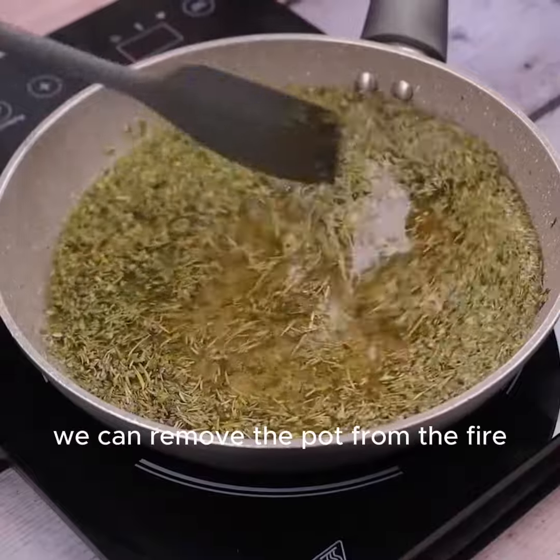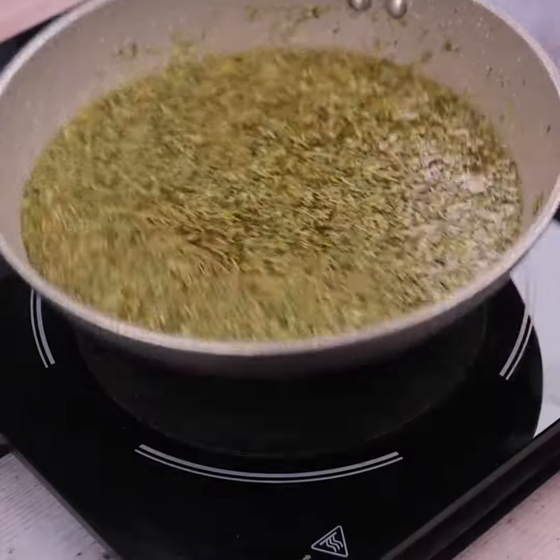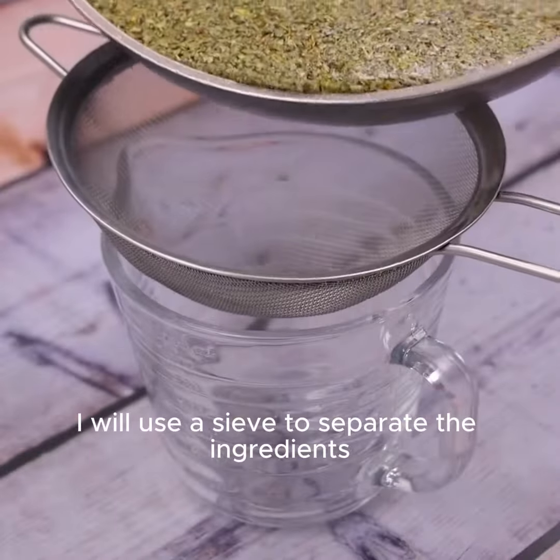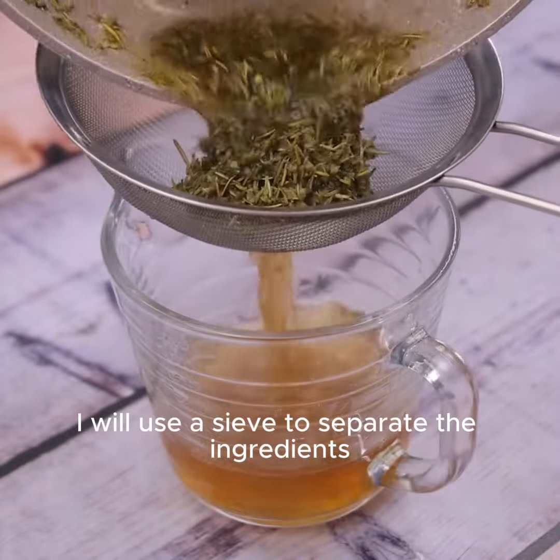Once it's at this point, we can remove the pan from the fire. I will put all the liquid in another container and for that, I will use a sieve to separate the ingredients.